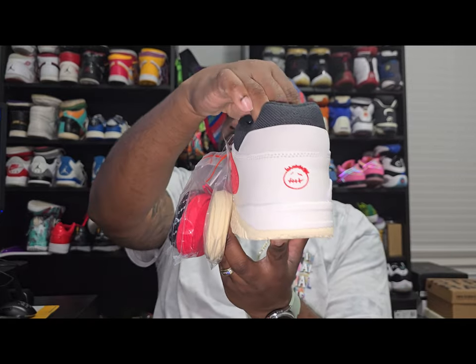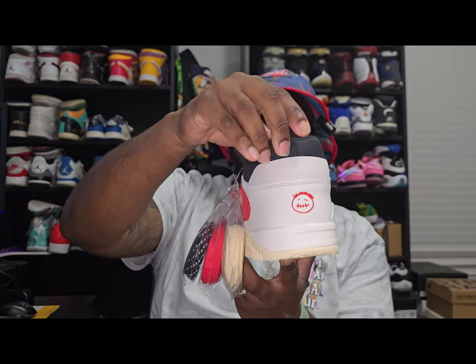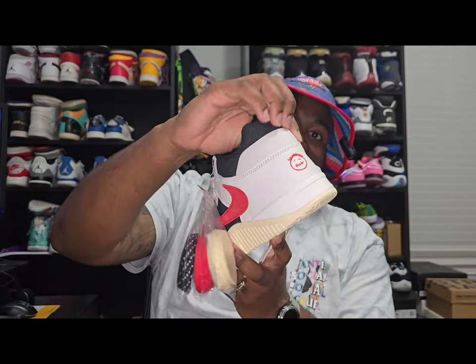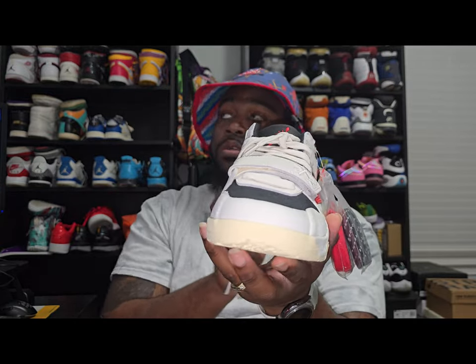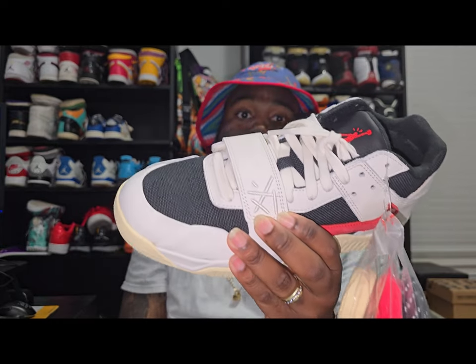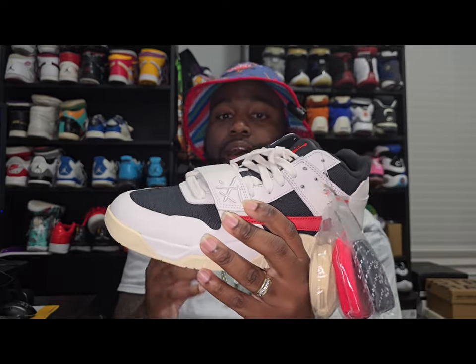Starting at the back, you got that Sicko Mode logo. You got this twill-type material — and this definitely does have that buttery tumbled leather all the way around the shoe. If anybody knows what that symbol stands for, please let me know in the comments, because I still have not figured it out and I have not found any information on it.